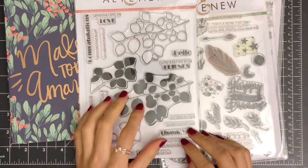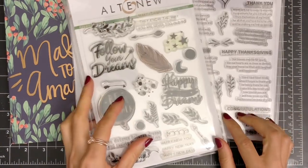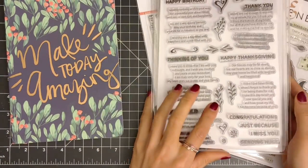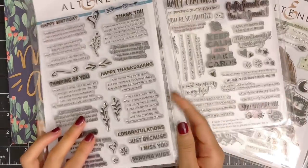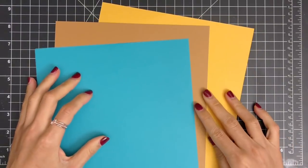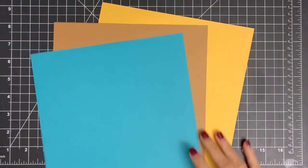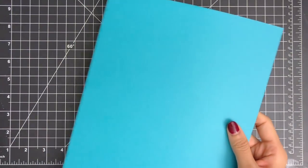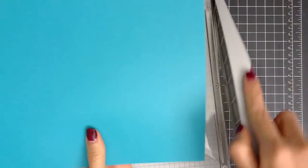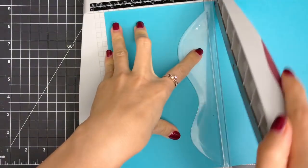I chose the Leaf Canopy stamp set from Altenew, which is very popular among crafters. I'll be using only solid images from the set for the background stamping. Then I'll be using one of the sentiments from the Happy Dreams stamp set. When it comes to tone-on-tone stamping, I recommend not choosing too bright or too dark colored cardstock — that way, you'll be able to achieve a crisp and dramatic effect.